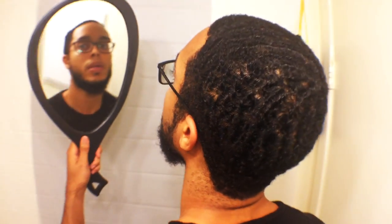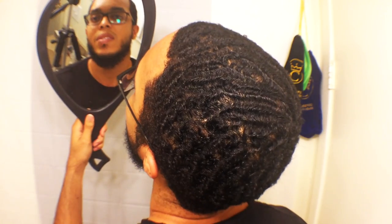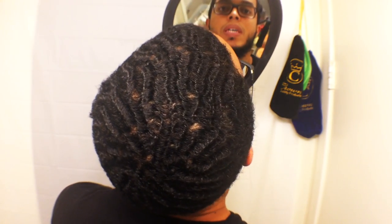So let's take a look — this is how my waves look. You can see those little spots, the indentations — I got little nicks all over my head. You don't want to go out in public like this.